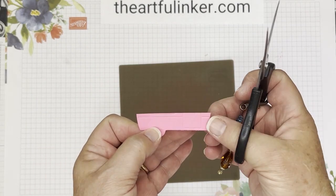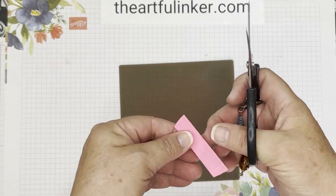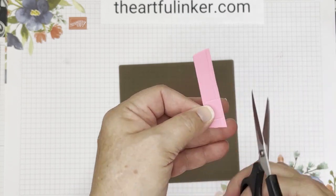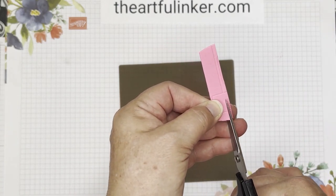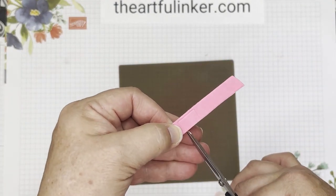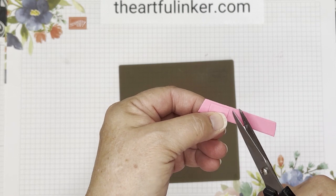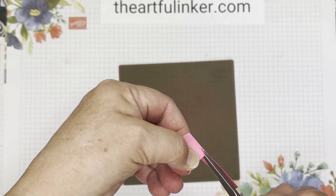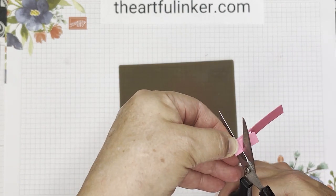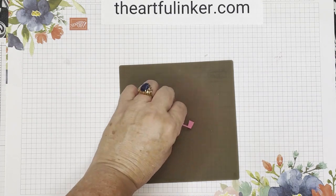I've got a piece of polished pink that I've partially cut with the camper die, and I'm just trimming off the post at the front, taking the wheel off, and then there's a line straight across here, so I'm going to cut straight across and then cut the door out. I don't know if you've seen the Happier Camper — I'm in love with those. I thought it would be fun to create this little camper so it looks like one of the Happier Campers.